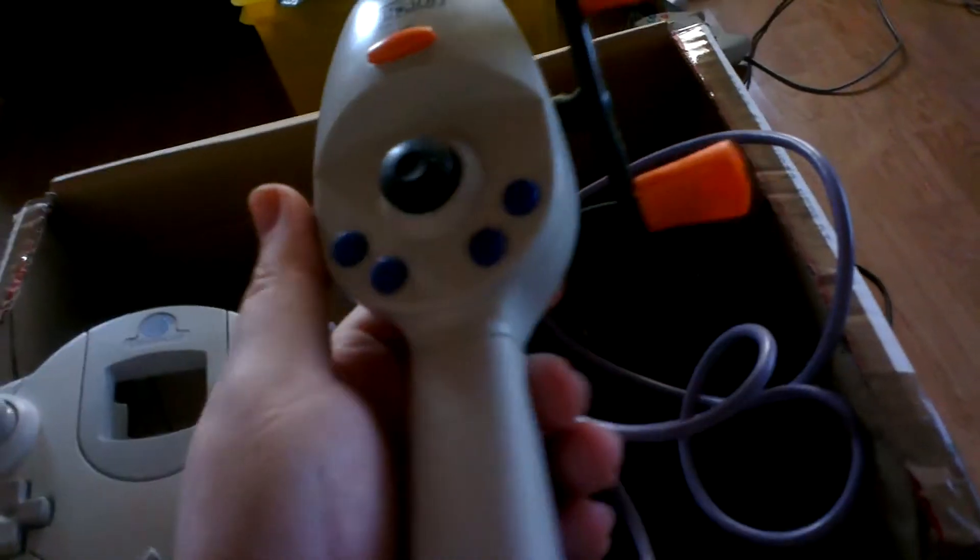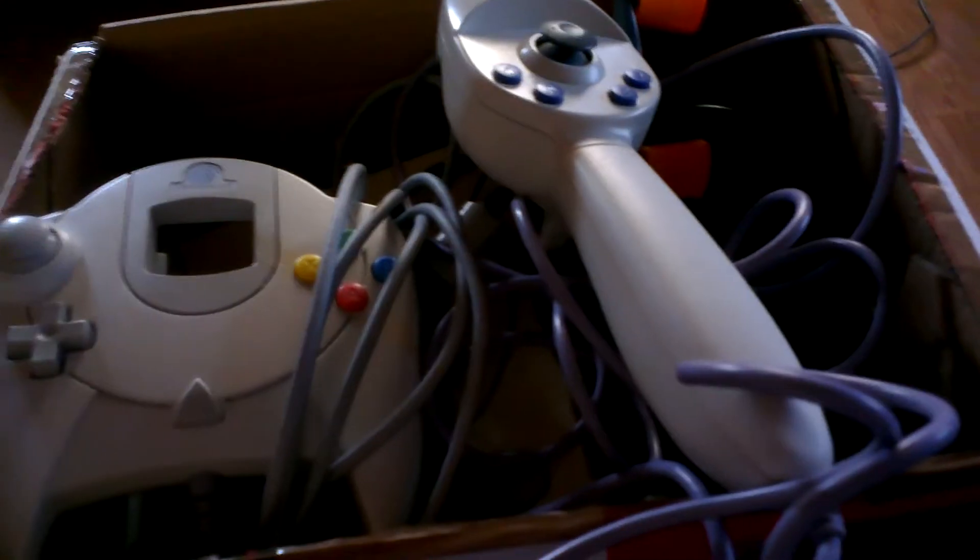It came with one controller, a Dreamcast console, and I've got an aerial for it. It needs a power wire but I've tried it and it works. It also came with a fishing rod.